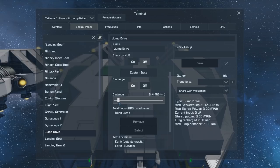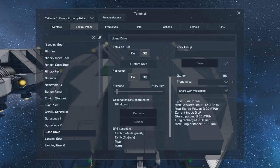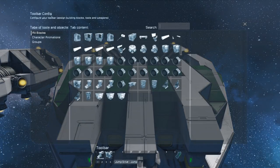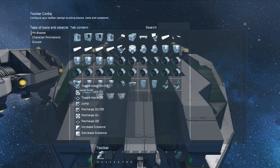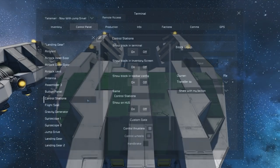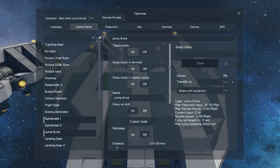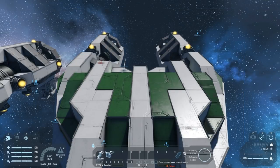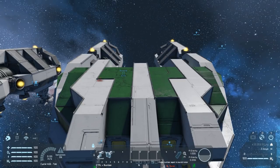We're going to first jump a short distance — about 50 kilometers. As a blind jump, to be able to jump you have to set up the jump drive on your hotbar. So we right click on the jump drive and select jump. There is no other way to jump — you cannot do it from within the control panel, as there's no jump command there.